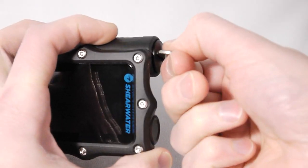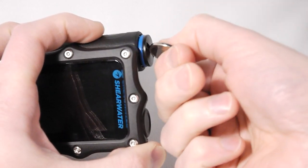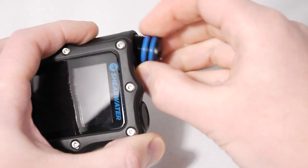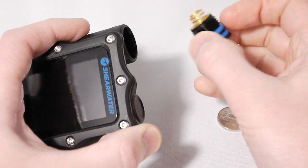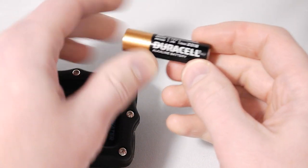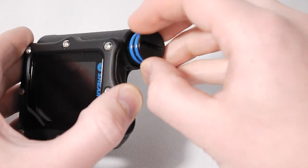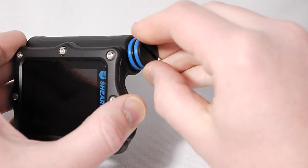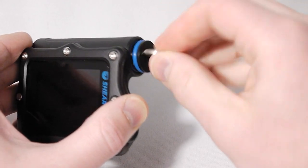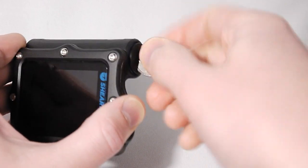The battery system is a user-replaceable standard AA battery, and a nice improvement we've made on the Perdix is that the O-ring on the battery cap is now a double O-ring for increased peace of mind when you're doing battery replacements. The contacts feature hard-gold plating, and here I have a standard AA alkaline battery that you can buy anywhere in the world. We've improved the efficiency of the battery system by about 30%, so where the Petrel got about 35 hours of operating time at medium brightness on an alkaline battery, the Perdix gets over 50 hours under the same conditions.